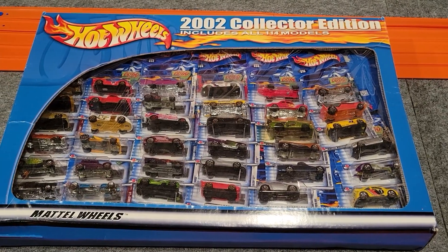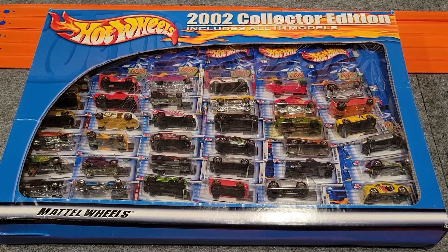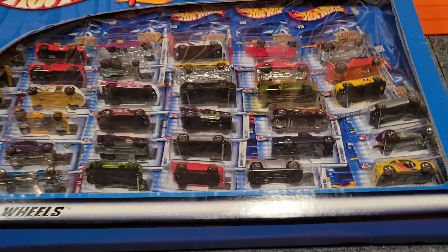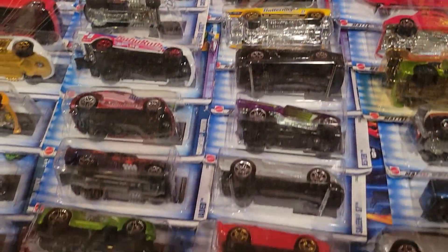I got this thing off eBay for an incredible price. When I won, I was actually surprised that it got sent to me — I thought they might just keep it instead of sending it. Basically $0.40 on the car is what I got this for, and that includes the shipping price. Pretty awesome.